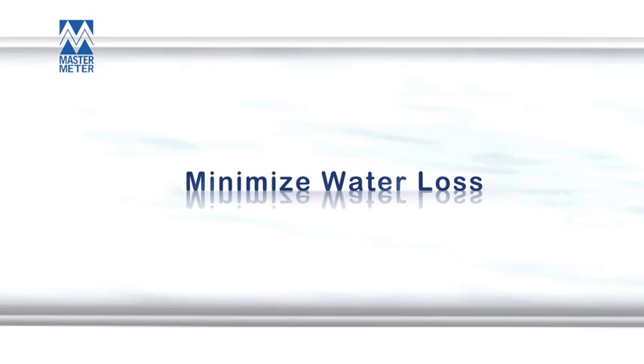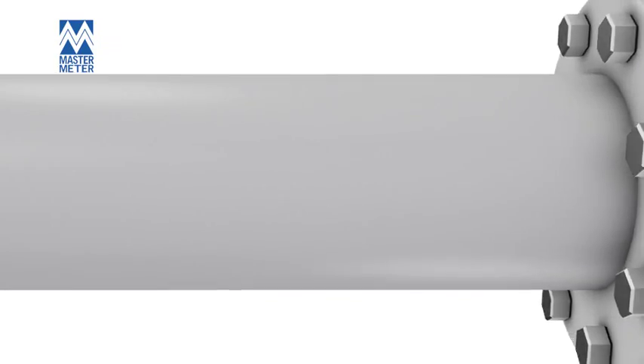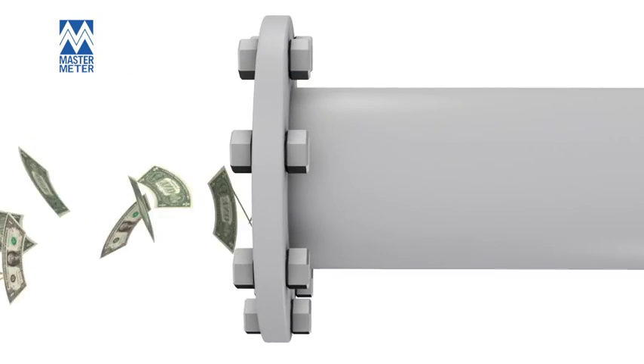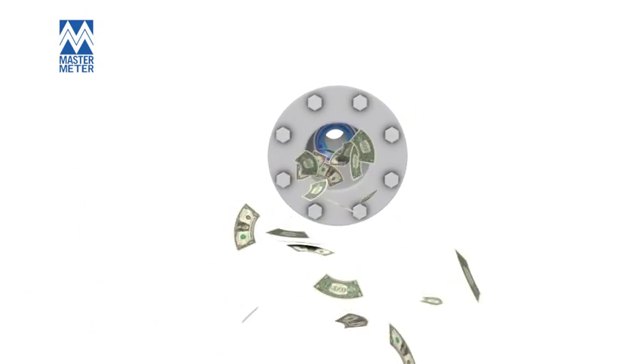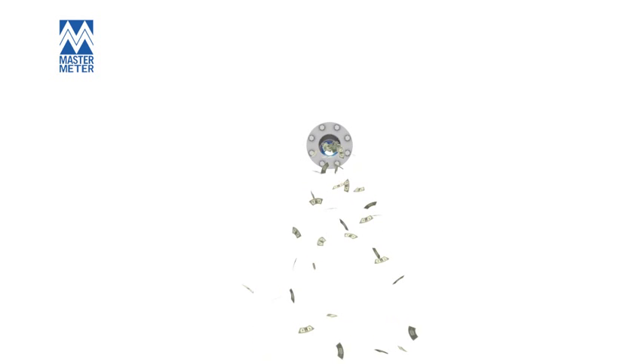The Octave is a water meter designed for maximizing revenue, minimizing water loss, and maintaining sustained accuracy for the life of the meter. The Octave's highly cost-effective price point makes it even more attractive. Octave — another innovative product from Master Meter.